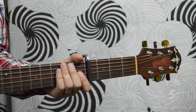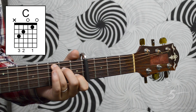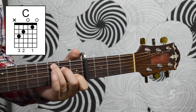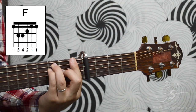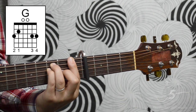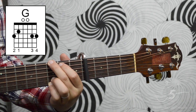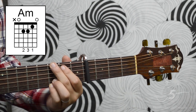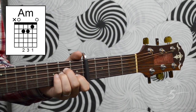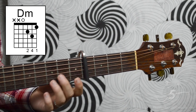Here are the chords we'll be learning for this song: C, F, G, A minor, and D minor.